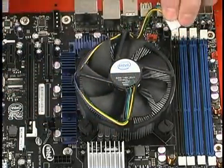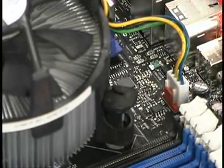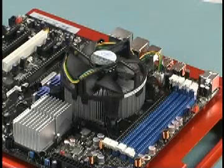With all the posts latched, locate the fan header on the motherboard and attach the fan heatsink power connector. Once the fan power is connected, the installation of the processor, fan heatsink power connector, and fan heatsink is complete.